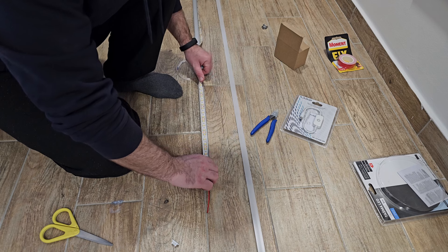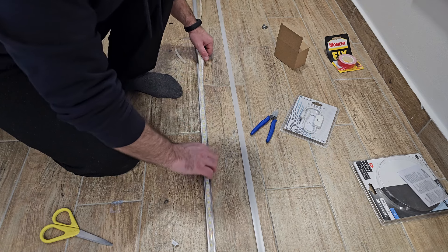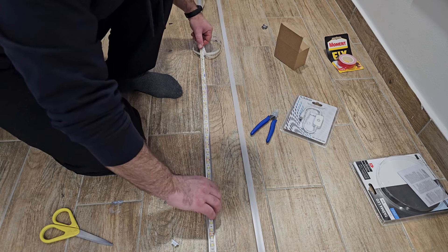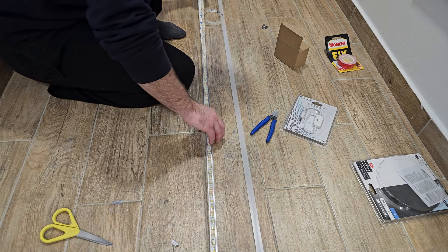To install the LED band in the channel it's very easy. The LED band has a double-sided tape and you can simply stick it into the aluminum channel and it will stay there. After that we will talk about the wiring in a couple of seconds.